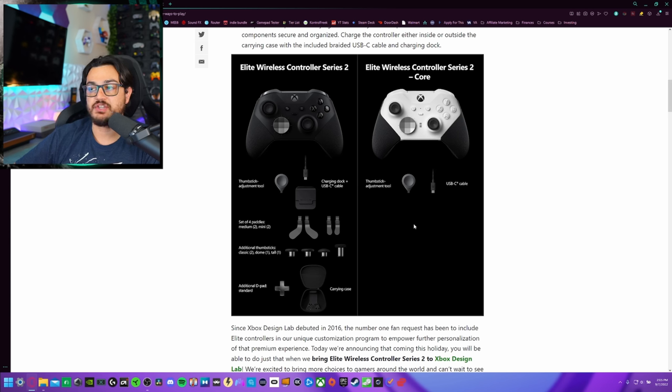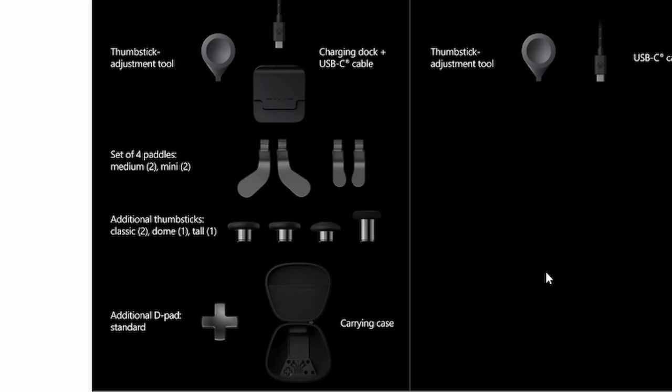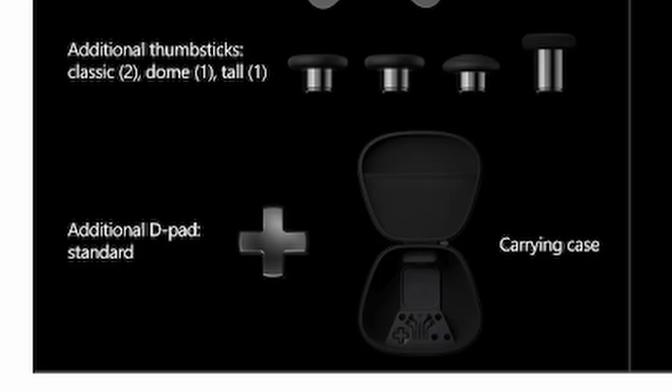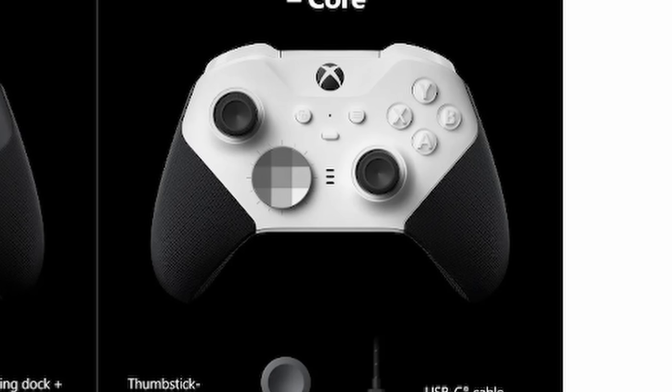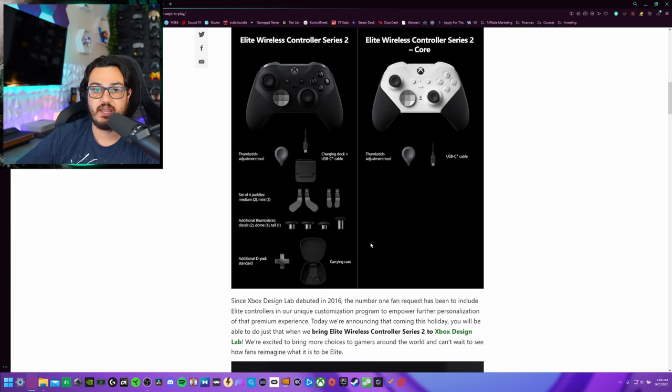All you're getting in the box, included accessory-wise, is the thumbstick adjustment tool — which you use to adjust the thumbstick tension — and a USB-C cable. You're not getting the carrying case, the plug-in charger dock, or an additional four-way D-pad. You are getting two pre-installed thumbsticks, although I can't quite make out which ones they are — we'll find out the 23rd when it gets delivered and I do my review.